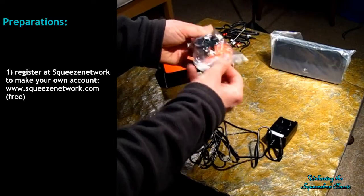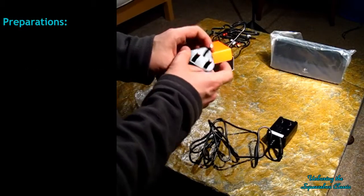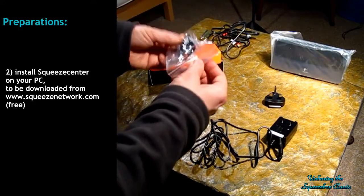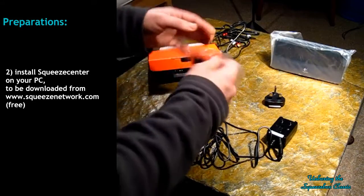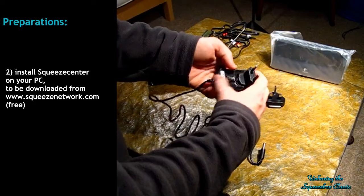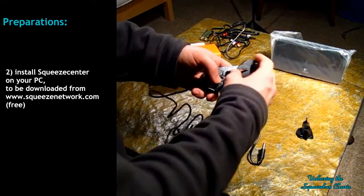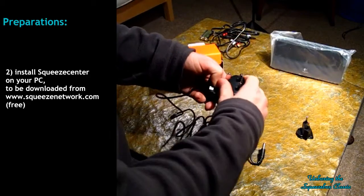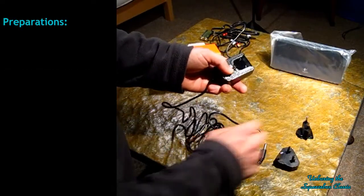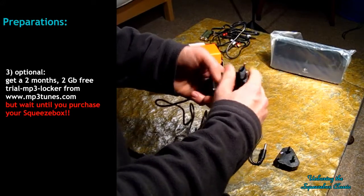So these are the power plug adapters. This one is if you don't live where I live — I suppose it's for America, probably some other countries too. I will need this one. It's actually pretty cool that they made it this way, so you can really take your Squeezebox wherever you want to go. Not that I'll ever need that, but who knows. It feels good too, it's not flimsy. There's a little push button here to attach it properly and remove it without breaking it.